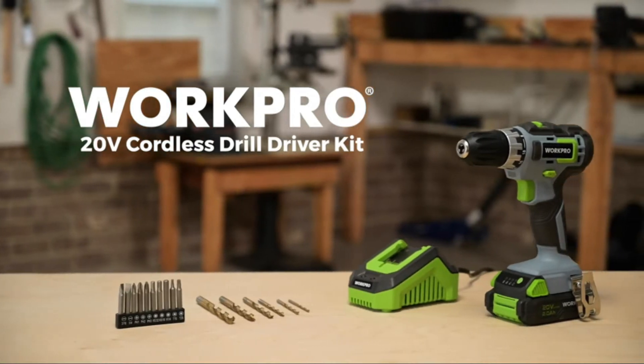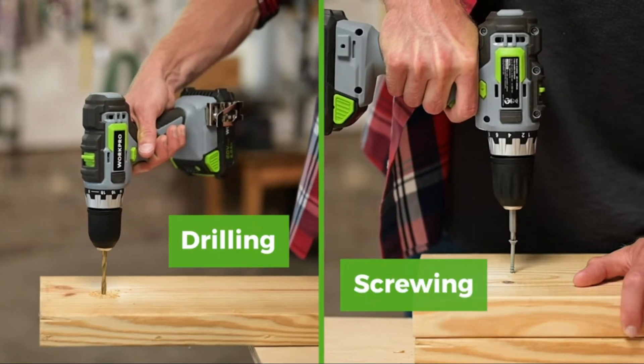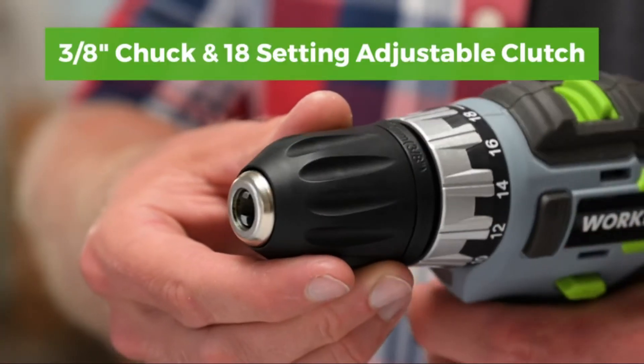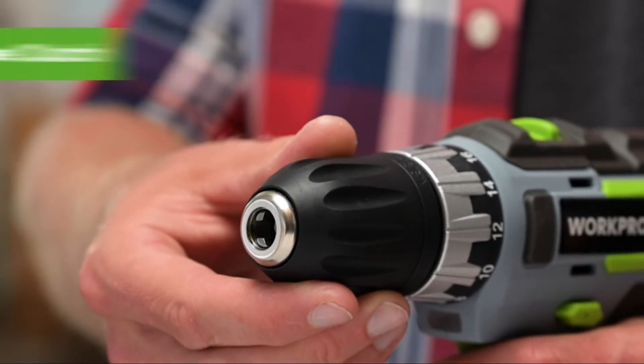New in the Work Pros power tool lineup is the 20 Volt cordless drill driver kit, ideal for both drilling and screwing tasks. This drill driver features a 3/8-inch keyless chuck with an 18-setting adjustable clutch and switchable high and low speed settings.